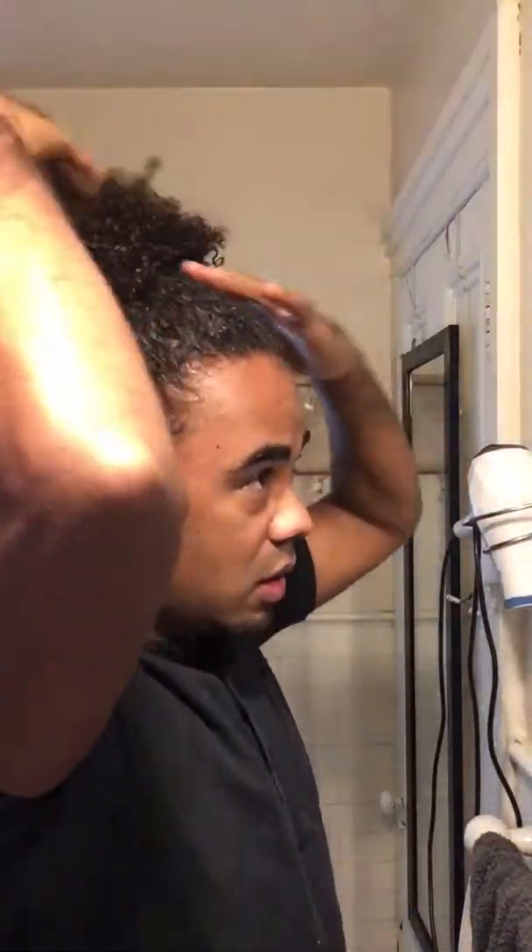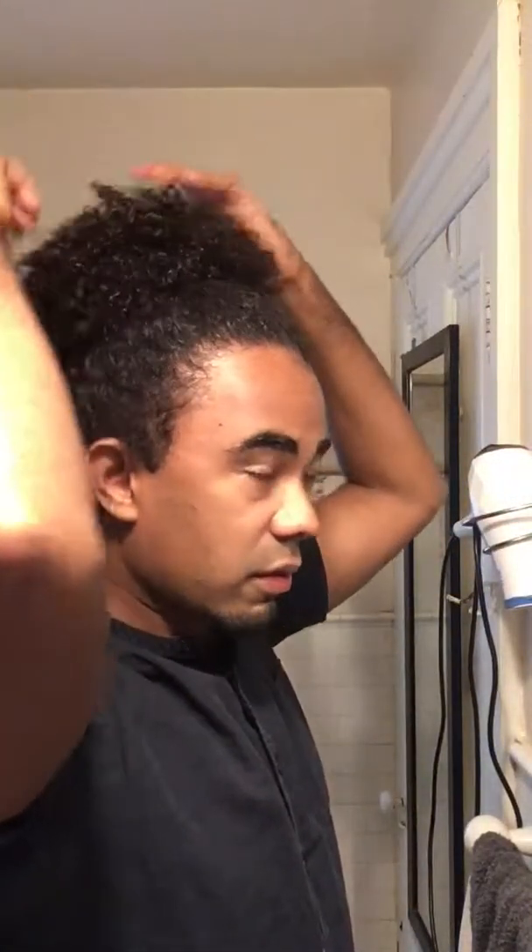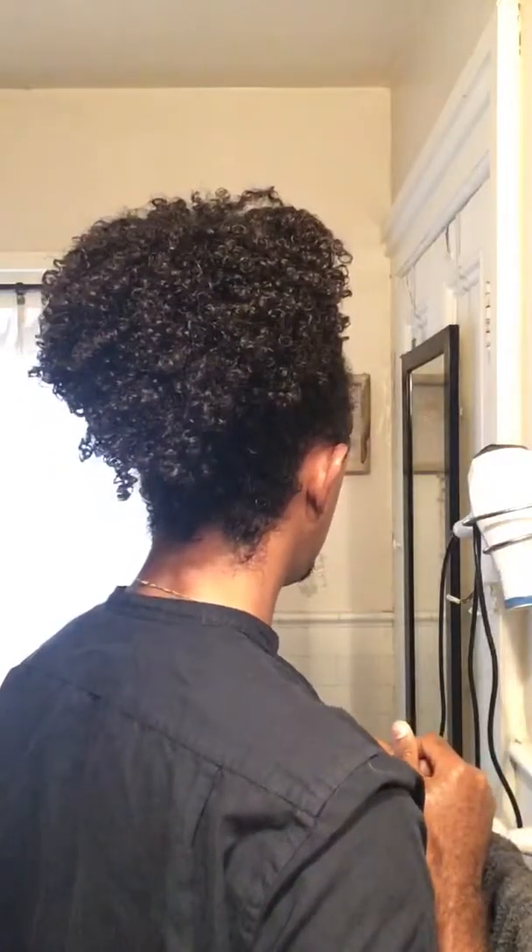I take the hair tie in this hand and just bring it over the whole bun, then fluff it up a little bit, make sure that it's even. And there you can see the bun is in place.